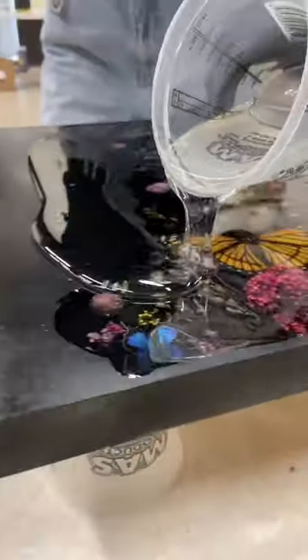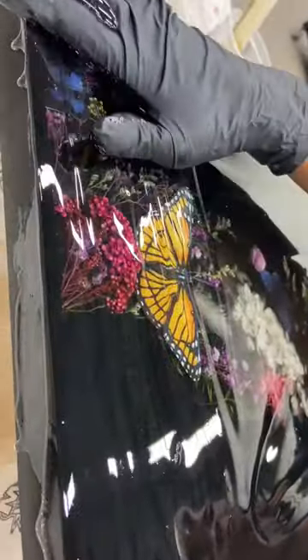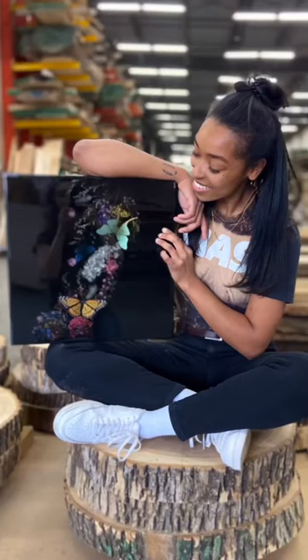I also wouldn't use this trick on the final coat of tabletop epoxy because it can leave little dimples in the surface. I feel like I get the best top coat results with a heat gun and torch combo, but everyone has their own preferences, so just do whatever works best for you.